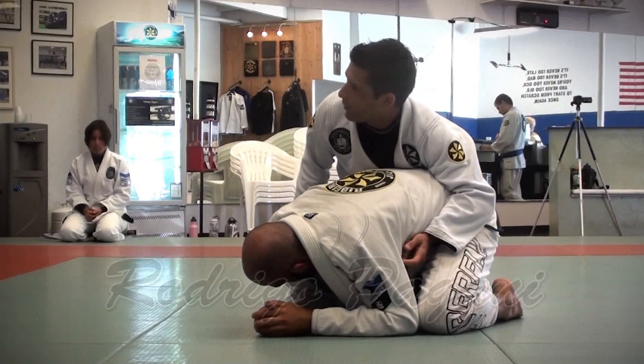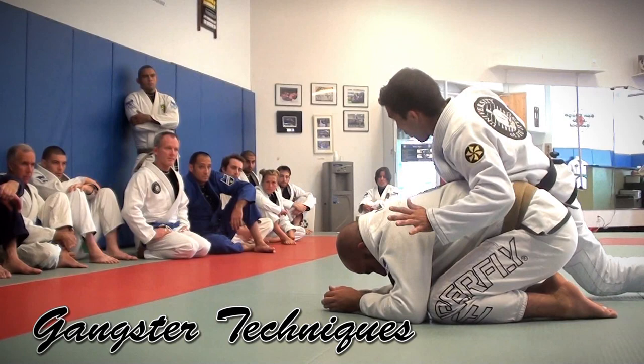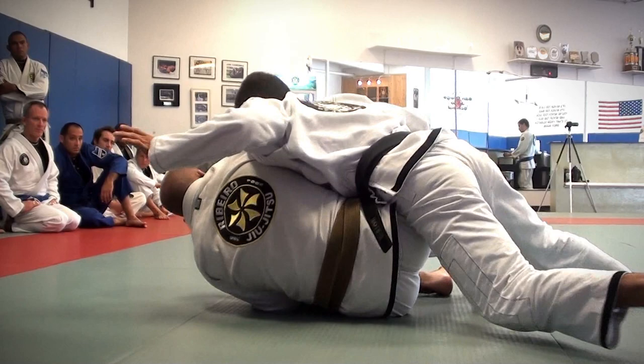If I want to be heavy, I cannot have my knees on the ground. I'm going to block him one side, hit on his hip, I'm going to move — always high, always strong.